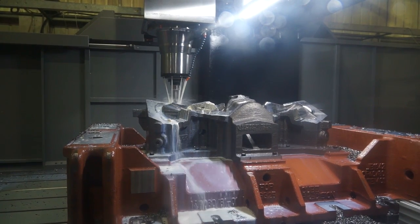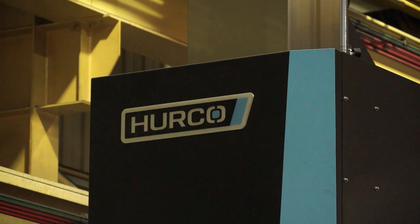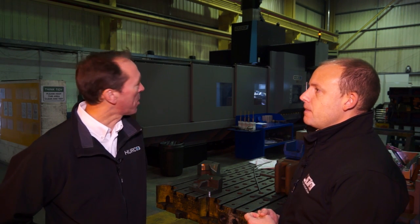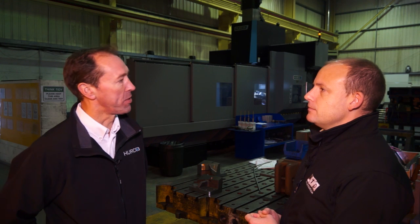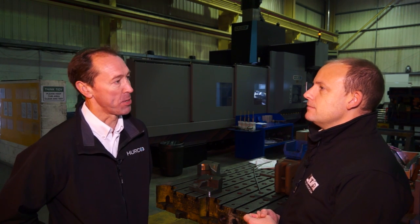So taking from this conversation, there are a few key factors: firstly the Herco control, which is a popular control; secondly the build of the machine; and thirdly accessibility and performance in terms of what it can machine. If you compare this model with others on the market, it's very big and solid — it even took us by surprise when it arrived, given the size of the 50 ton machine. It's very easy to see where you're spending your money.